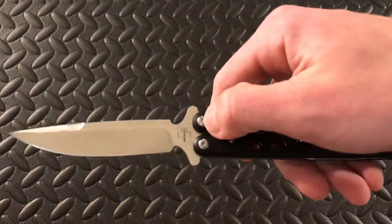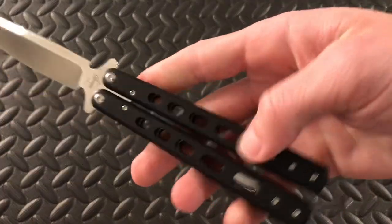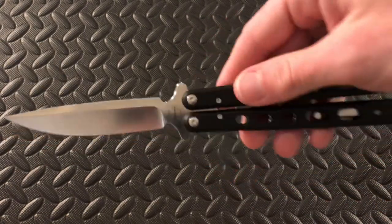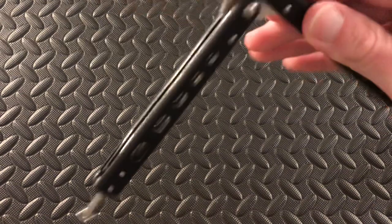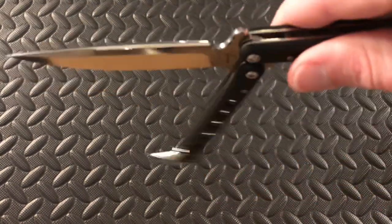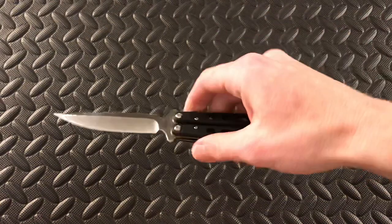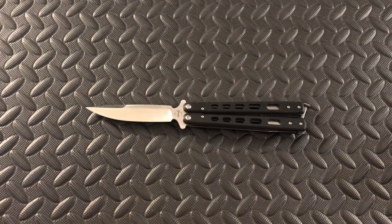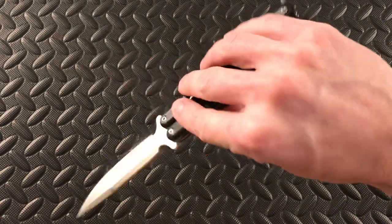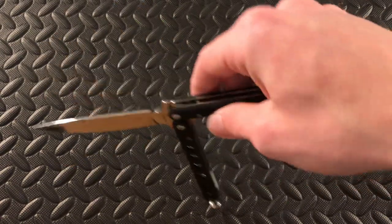One thing you will have to watch out for on this is going to be your screws coming loose. You might want to double check those, maybe put some Loctite in there. Definitely need to do a little bit of adjusting on this — you can see out of the box they're a little bit tight. But rather that than them falling out, right? Definitely going to be much better than your cheap balisongs on Amazon.